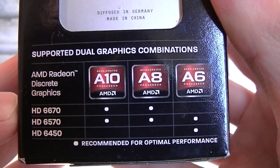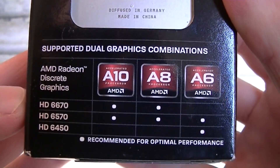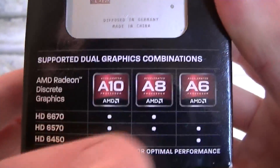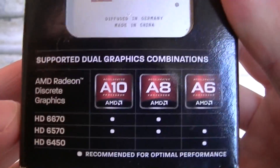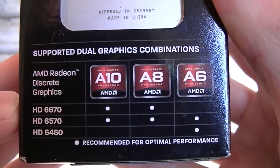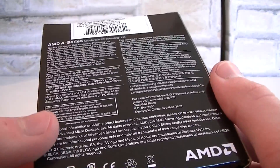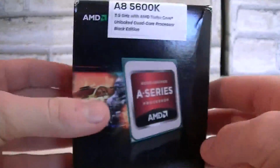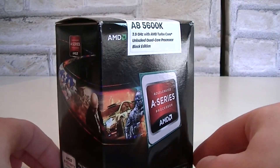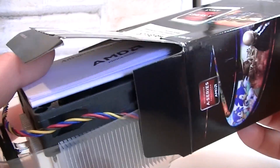There's a table that tells you what will run in dual graphics mode, also known as Crossfire. The A10 series goes with the HD 6670 and 6570, same for the A8 series. The A6 series runs with the HD 6570 and 6450. I will not test dual graphics in this video but I'll make a separate video on that. On the back of the box you get the description in different languages. I really like the black color AMD went with for the box, and you can overclock this unit very easily since it has an unlocked multiplier.